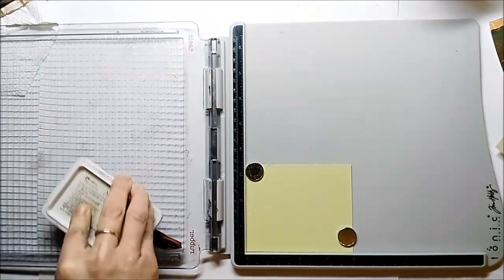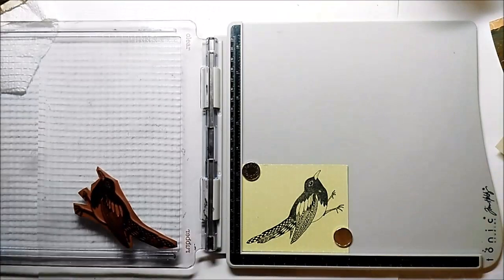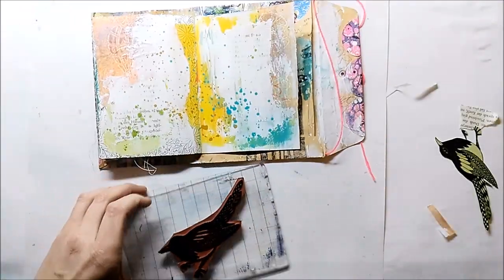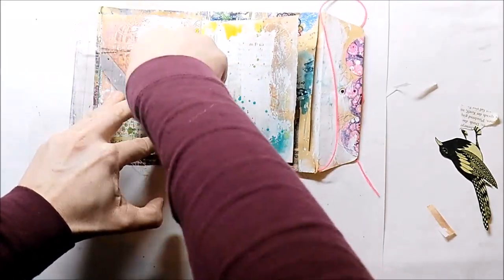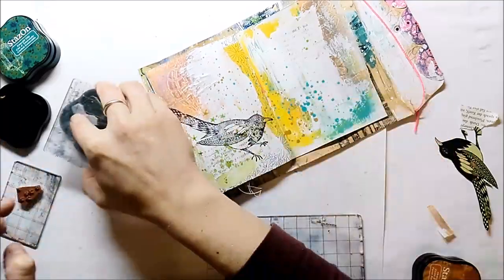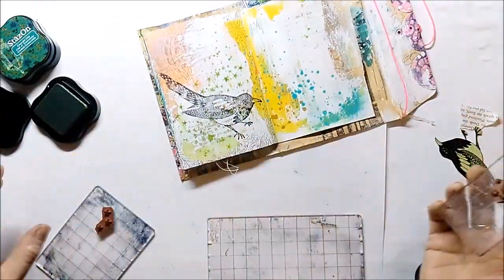I use the cute bird stamp from Ravadance and stamp it onto some patterned paper. I stamp the bird also onto my art journal page. I'm using the Merry Magpie stamp set from Ravadance, which comes with a lot of small texture stamps, and I use different inks to create texture in my background.